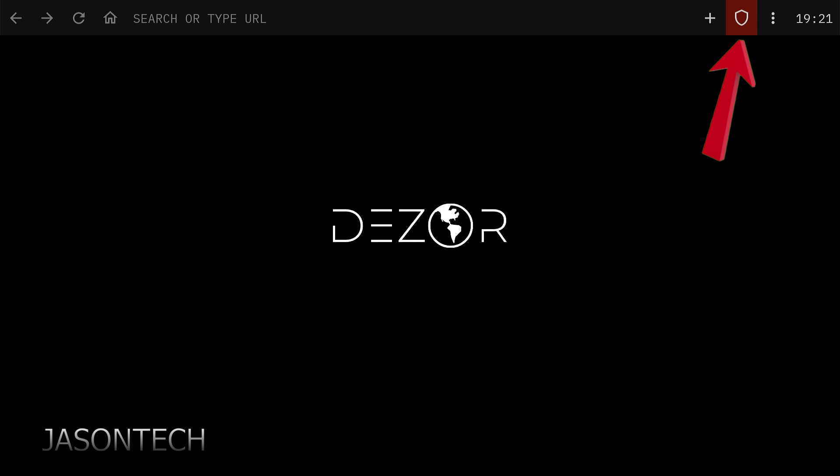Right here in the top corner, if I click on it you'll notice I just canceled it. I click on it again and at the bottom VPN is activated. So this is a pretty good browser if you want to search privately.